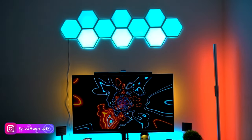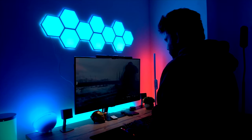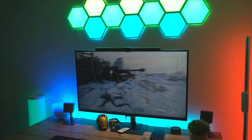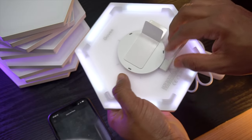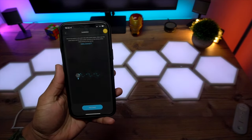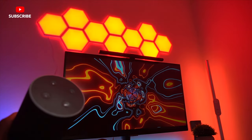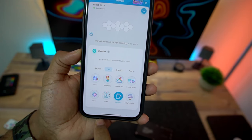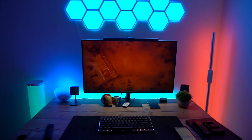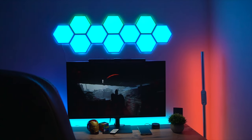Hello everyone, welcome back. Today we have the Govee Light Hexa wall light panels. If you are looking to add some extra vibes to your gaming room, these lights are a perfect option to try. In this video we will be taking a look at how to set it up and some key features of this great product. It comes with RGB IC technology and supports both Amazon Alexa and Google Assistant, so you can remotely control these light panels, changing the colors and patterns as you go. If you are interested in getting one, please check the product link in the description below. Without further ado, let's get started.